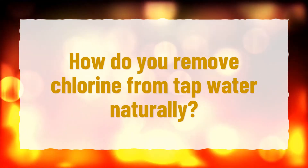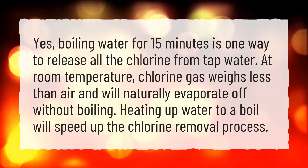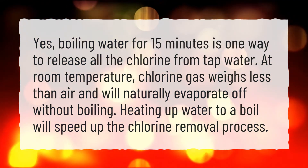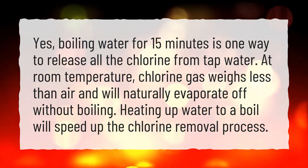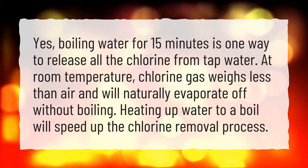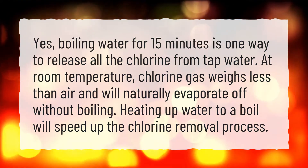How do you remove chlorine from tap water naturally? Boiling water for 15 minutes is one way to release all the chlorine from tap water. At room temperature, chlorine gas weighs less than air and will naturally evaporate off without boiling. Heating water to a boil will speed up the chlorine removal process.